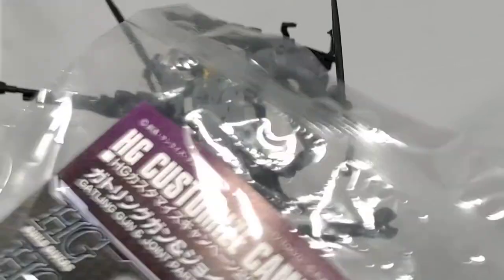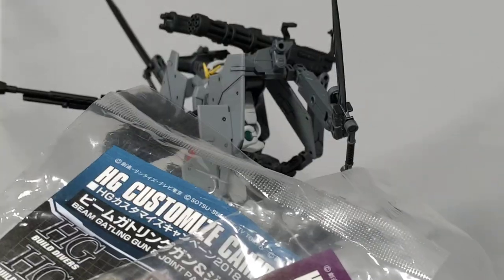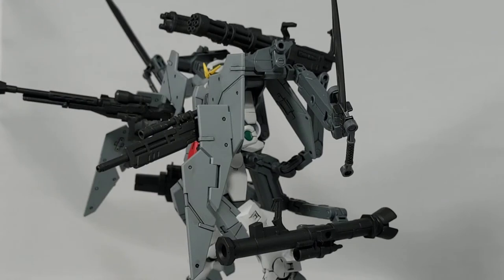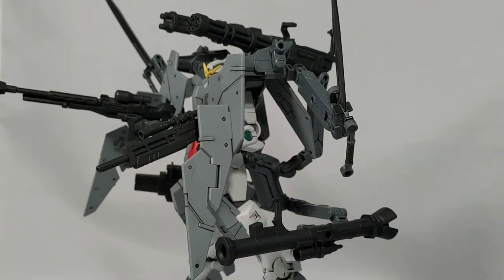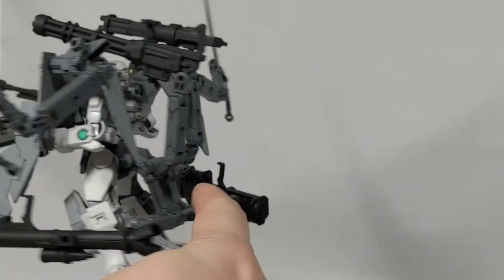I got these all for free because I bought a lot of kits from my local retailer and he just gave them to me — he actually sold them too, but I got them free. So definitely, if you go on eBay and stuff, you can find all the weapons, combine them with the HG Power Armed, and you should be able to recreate it. But like I said, this is the piece here that you're going to need.